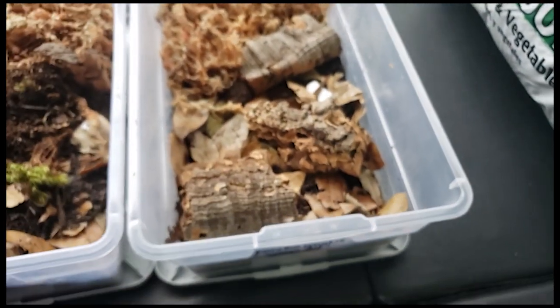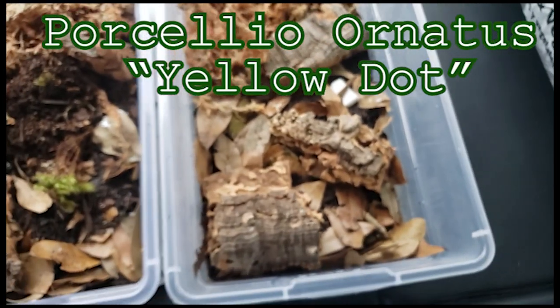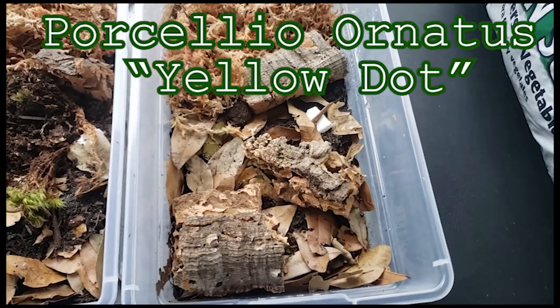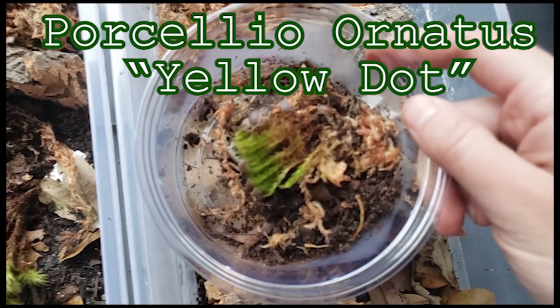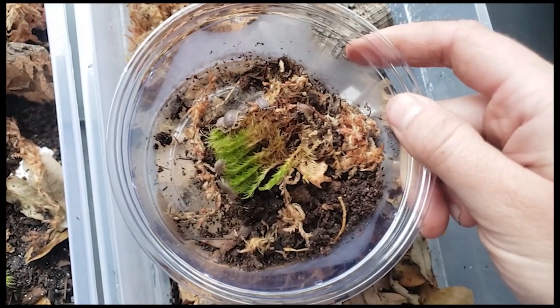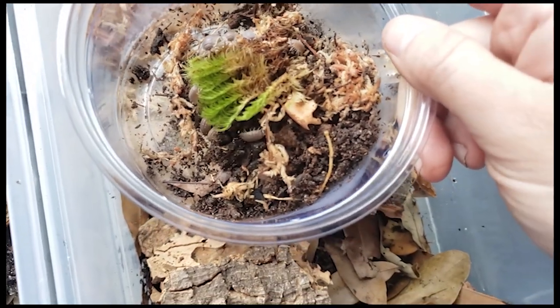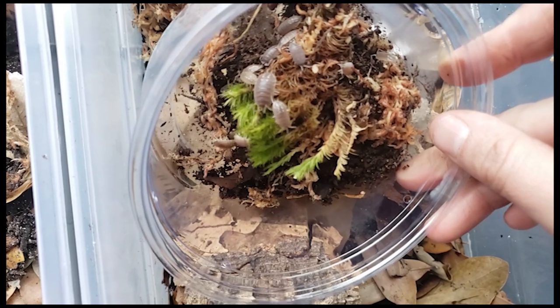Look at our yellow dot! Wow, here's a rod on top for you. These are cool — we got little tiny yellow dots on the back.